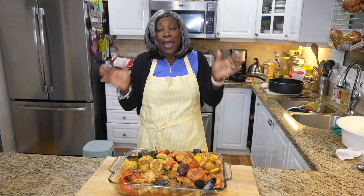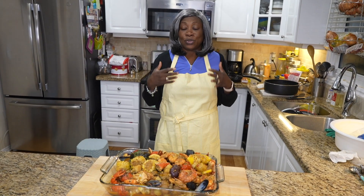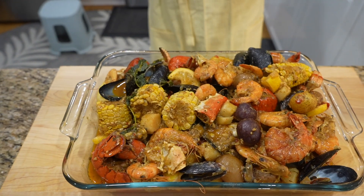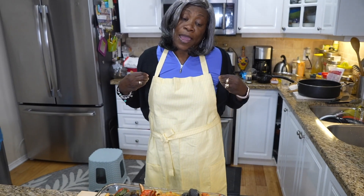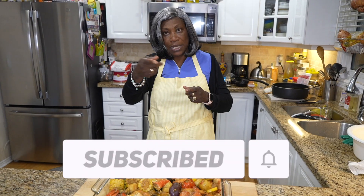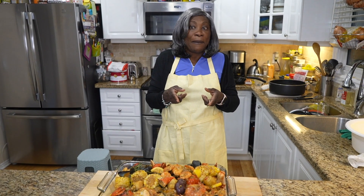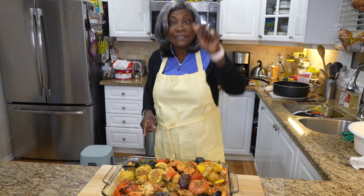And that is my seafood boil! I wish you guys could smell it, but just by looking at it you can see how beautiful it is — prettier than money! I want you all to try it and comment below to let me know if you liked it. I make this for you guys. So like it, subscribe, hit that post notification bell, and give me 20,000 likes — because that's what we do for the family. Until next time!